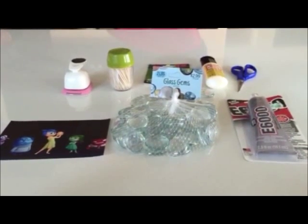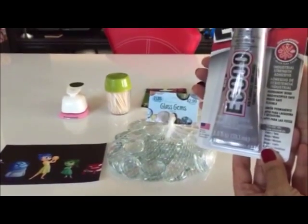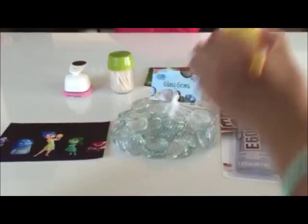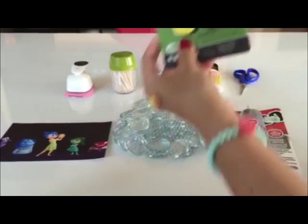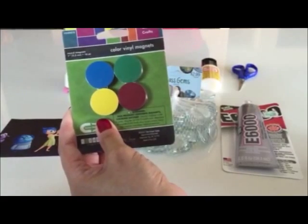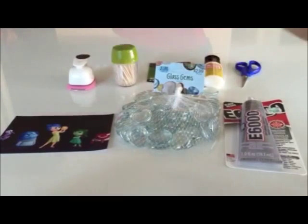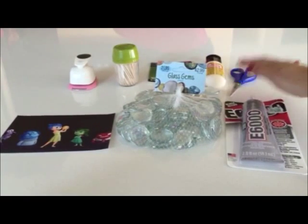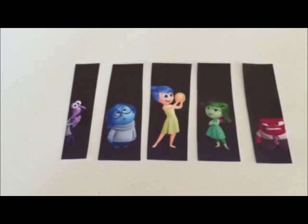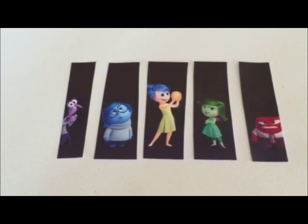We're also using an adhesive — E6000 — and some Mod Podge, some vinyl magnets, or any magnets that are flat discs that look like these. You'll also need toothpicks, a punch holder, and your scissors.